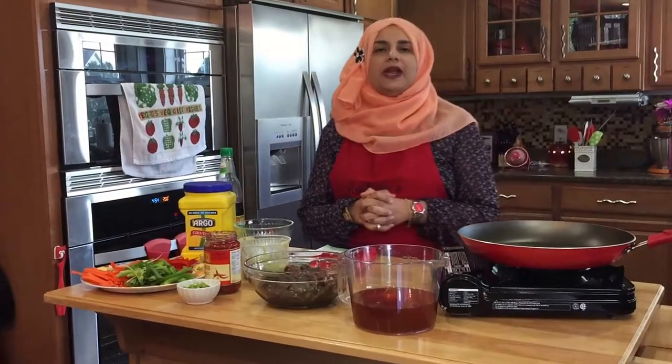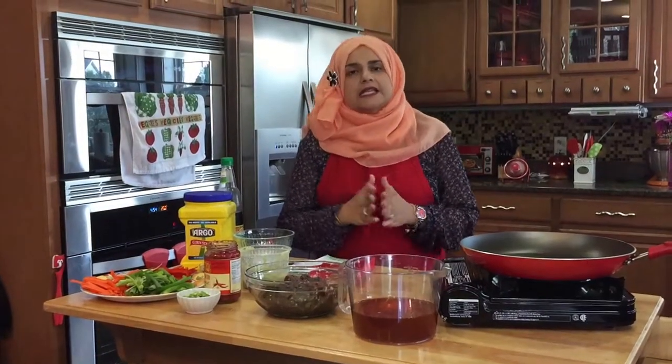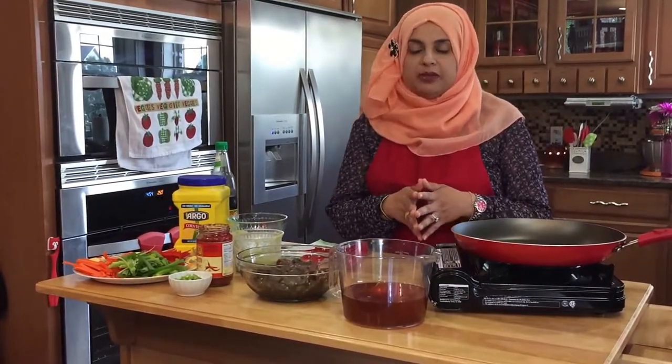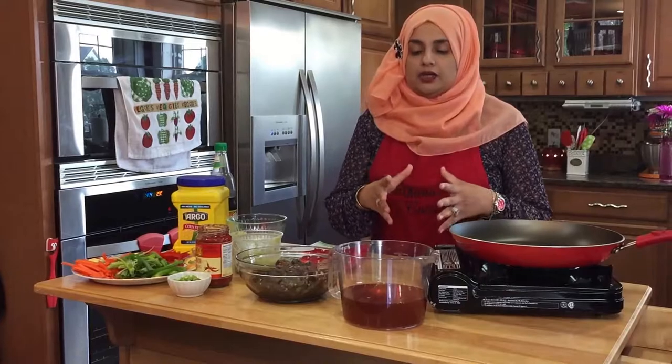Hello everyone. Welcome back to another great episode of Rehana's Cuisines. Today we're going to be making a very quick recipe called Mongolian beef, and it tastes amazing. Let's get started.